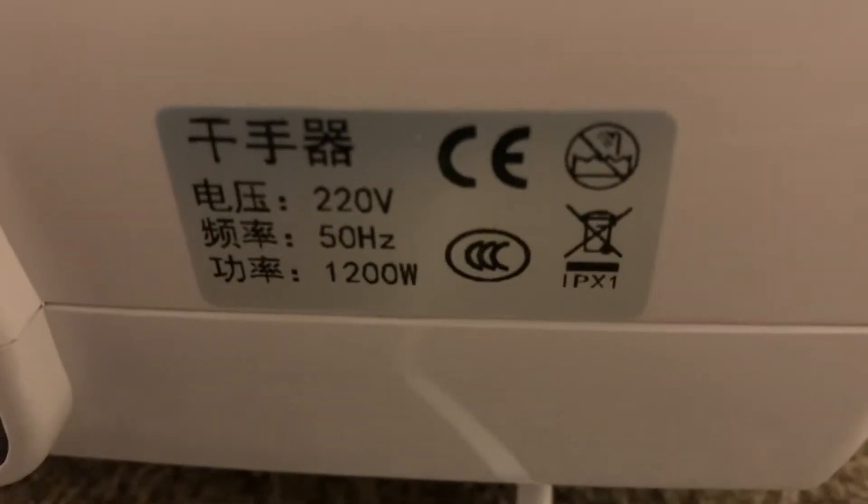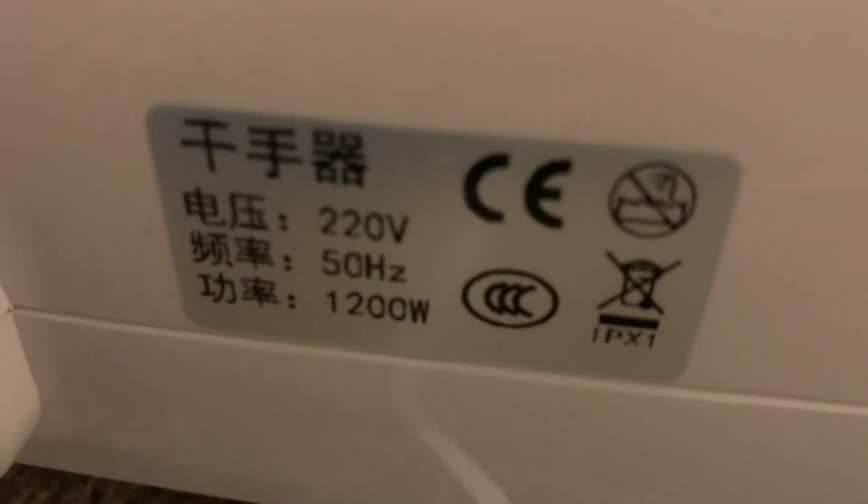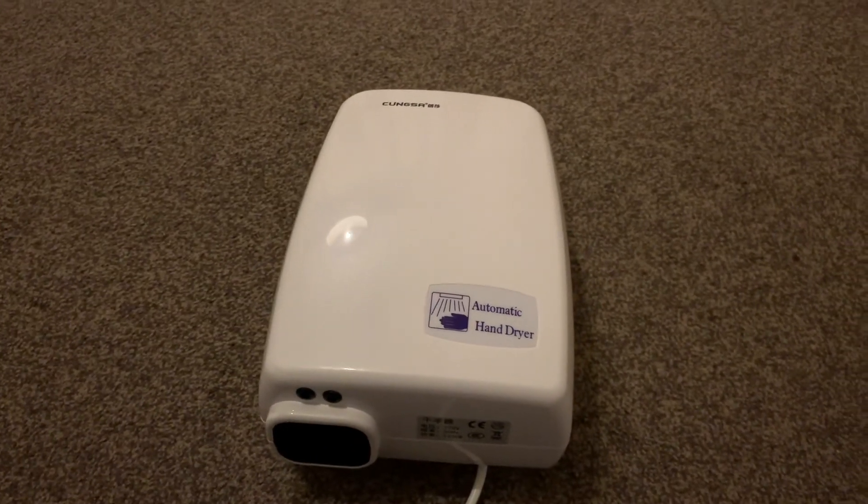Anyway, it's a proper cheap Chinese one, so it has 220 volt, 50 hertz, and 1200 watts. I won't be buying this one again — I'm gonna get it replaced soon. Bye.